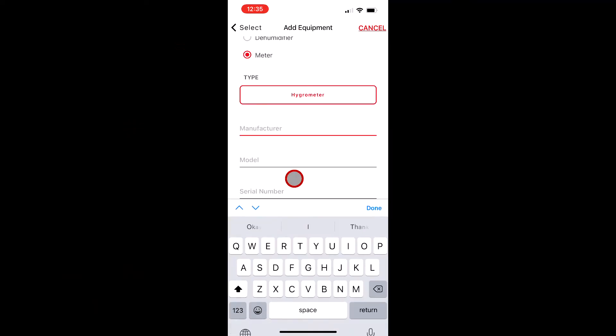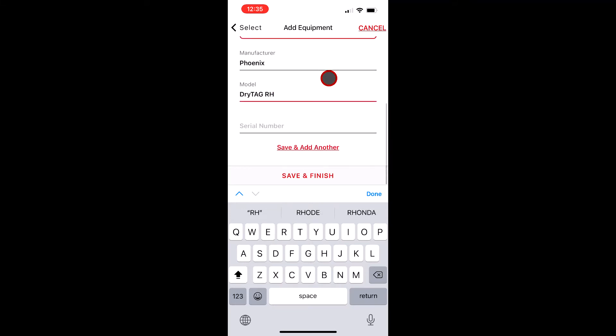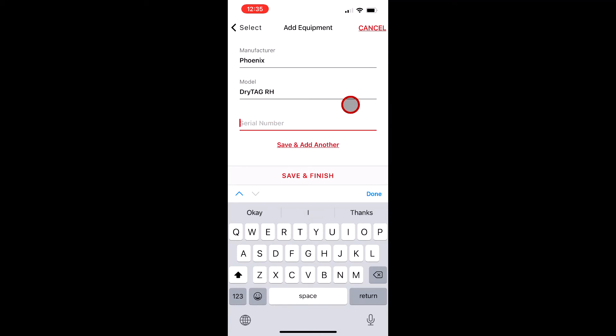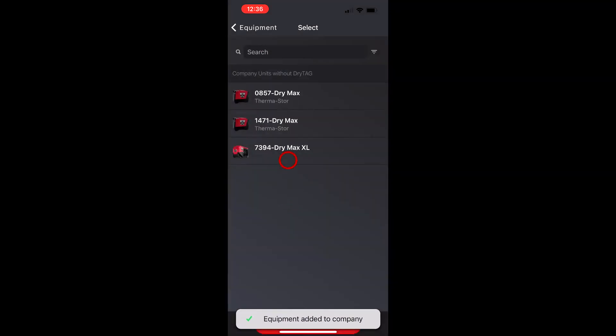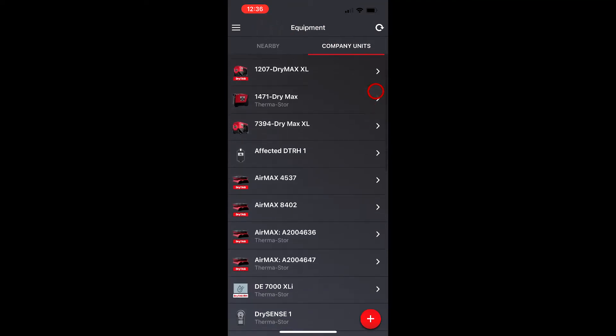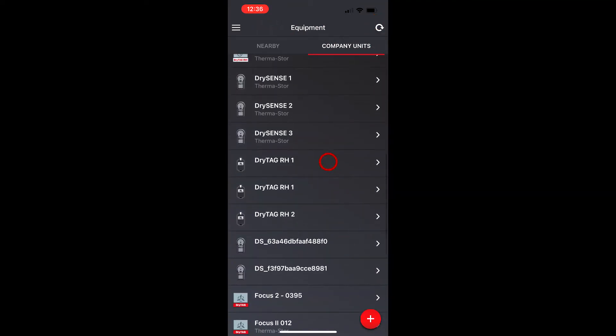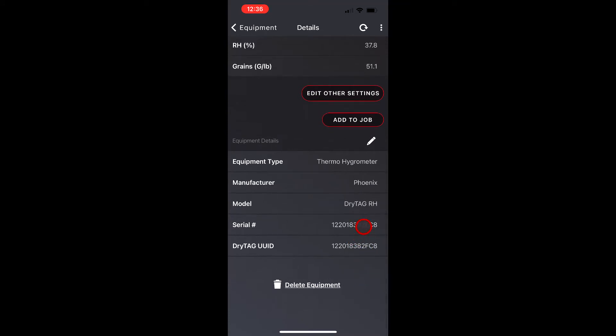Then we're going to select Meter — it's a hygrometer. The manufacturer here is Phoenix. The model is the DryTag RH, and after we type that in we're going to put in the serial number. I recommend putting the serial number in for every unit in DryLink. With the DryTag RH you just use the UUID, which is on a sticker on the unit, and you type that into the serial number field. When you're done, hit Save and Finish. Then go back into your company equipment, scroll down and find your DryTag RH1 — and that's how easy it is to set up your DryTag RH as a standalone thermal hygrometer.